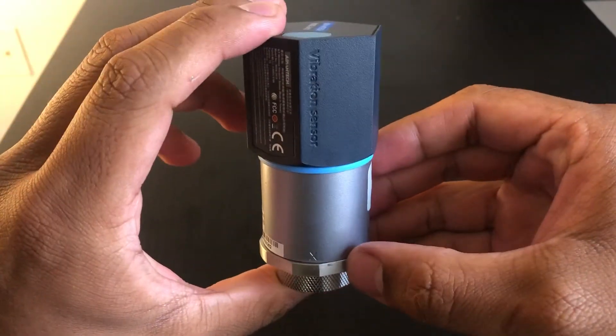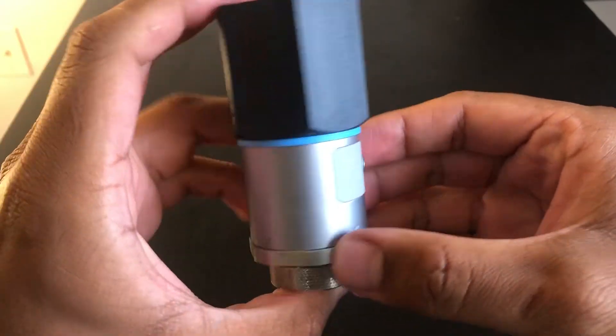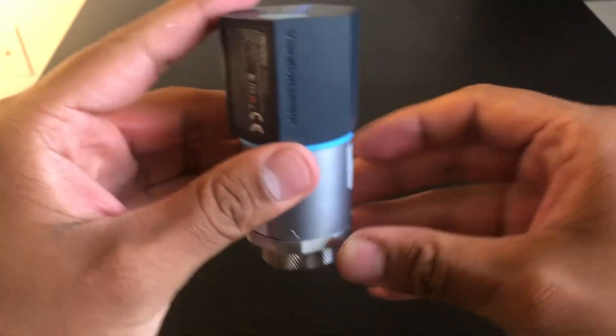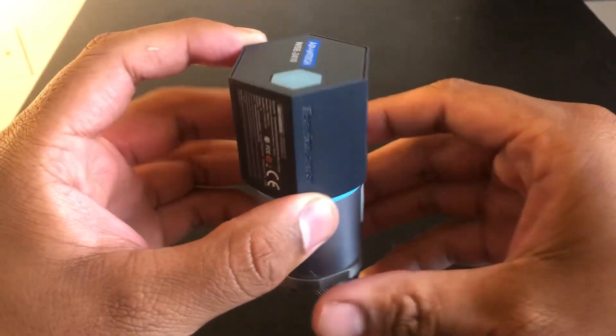For the most accurate readings, you want to make sure that the X and Y markings are facing in the correct direction. X should face the spin of the motor and Y should face the direction of the motor.